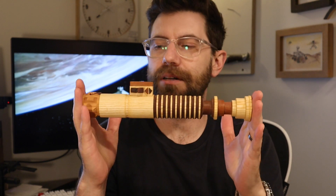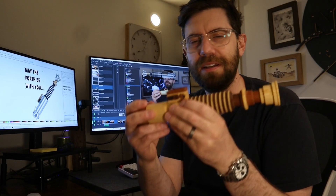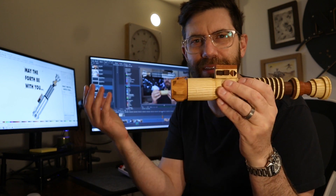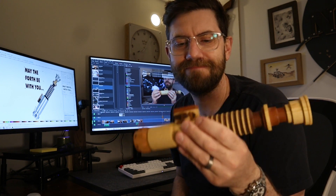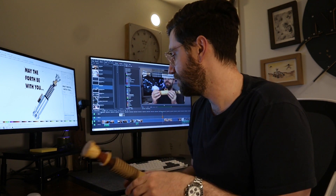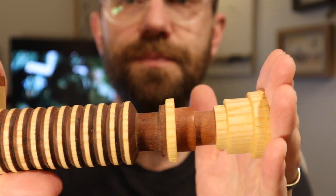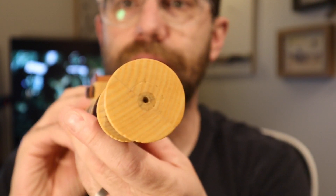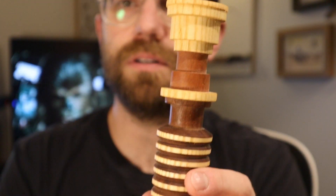Luke's lightsaber was the next thing I built. I tried to make this as accurate to the size and proportions as possible. Editor Jim here — I just found out that this part is supposed to be metal, not copper. I've had this thing for four years — oops, I don't care, I like it. The idea was using different colors of wood to get the different colors of metal on the actual lightsaber. All these portions were measured and then glued together into one chunk.